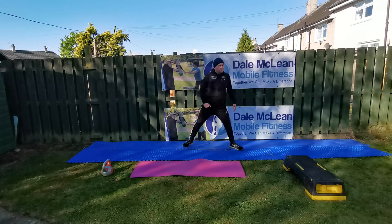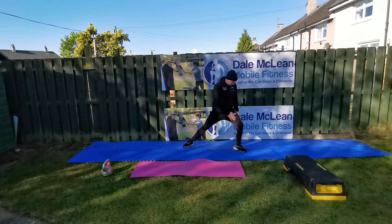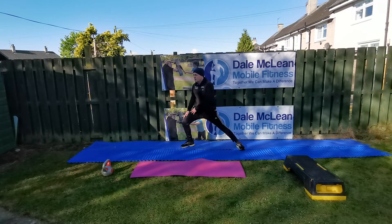Now we're going to move on to the adductor stretch. One foot pointing 45 degrees out, the other pointing reasonably straight. Bend one knee, keep the other leg straight. You'll feel this in the inner thigh at your groin area. Stick your bum right out when you do it and make sure your knees don't come past your toes.